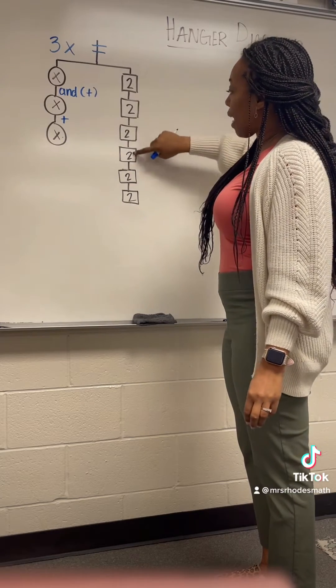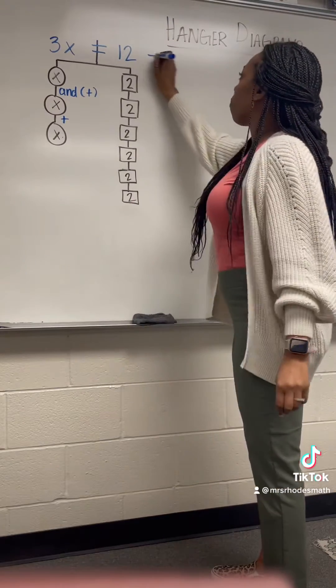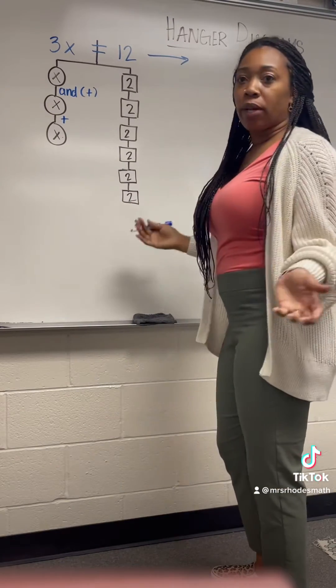So I have 2, 4, 6, 8, 10, 12. And then I tell them, let's rewrite your algebraic equation.